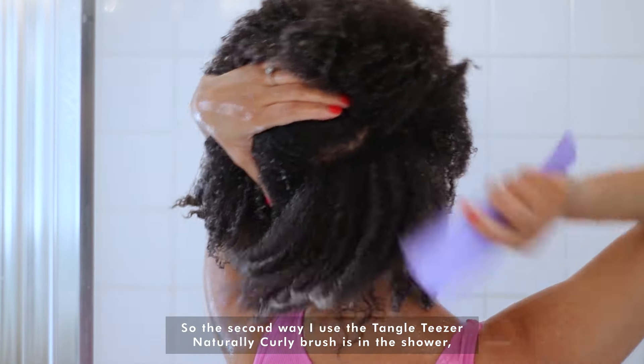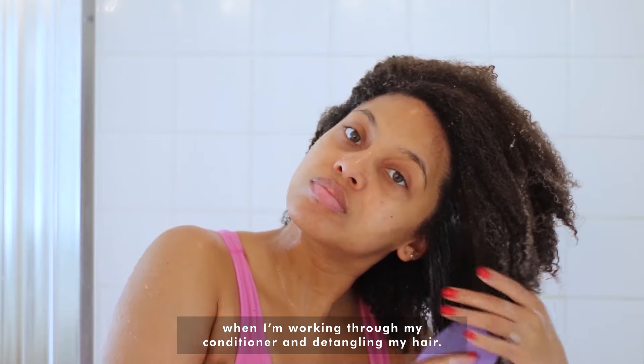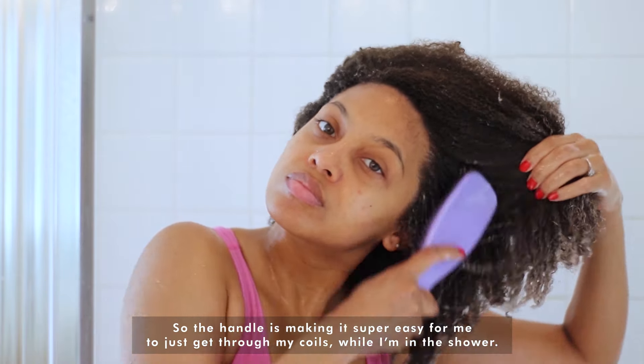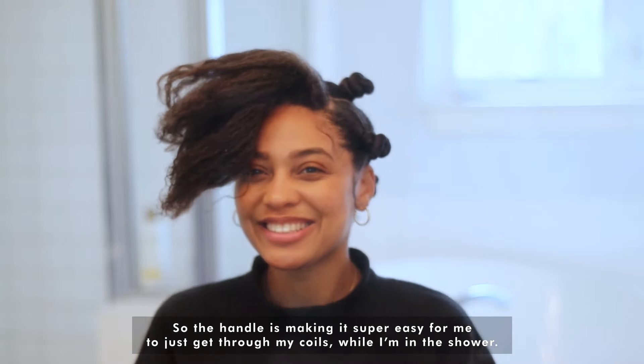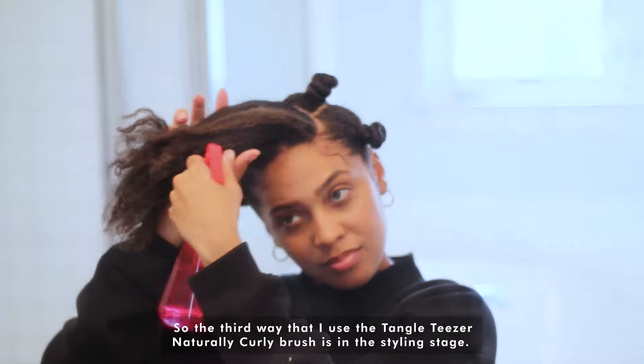The second way I use the Tangle Teezer Naturally Curly brush is in the shower when I'm working through my conditioner and detangling my hair. The handle is making it super easy for me to get through my coils while I'm in the shower. The third way I use the Tangle Teezer Naturally Curly brush is in the styling stage.